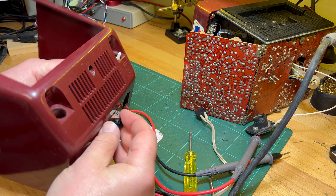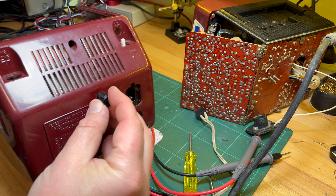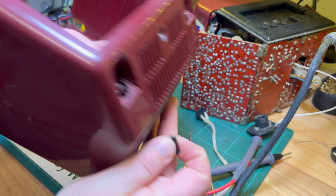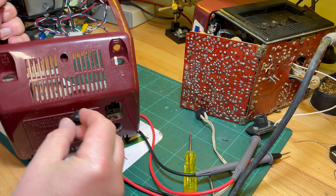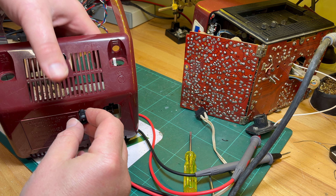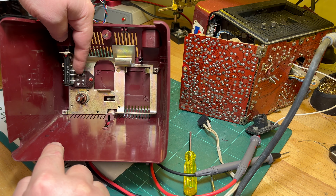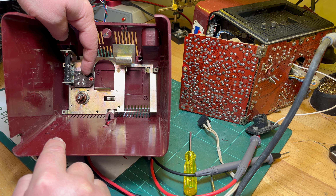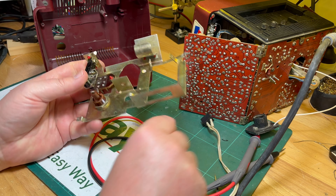Probably up there would be the best spot because that way I don't have to drill through the metal bracket as well. If I stick it in there that's kind of out of the way, so it should be okay there. Then wire it up to the plug there - that one and that one, this one.